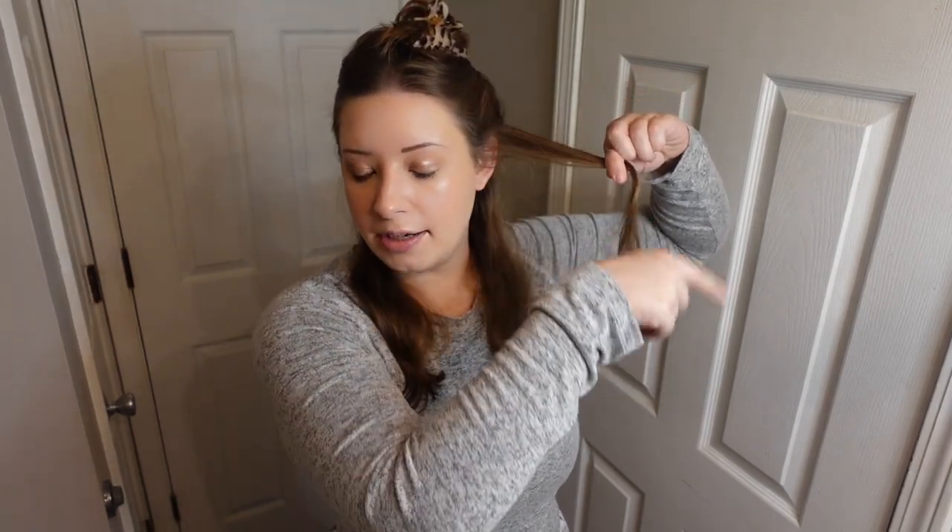We're just going to take a little bit of hair. You're going to hold your hair like this and then let the shark grab these ends, and then you're just going to pull it to your head. You don't have to twist or anything — you just pull it.